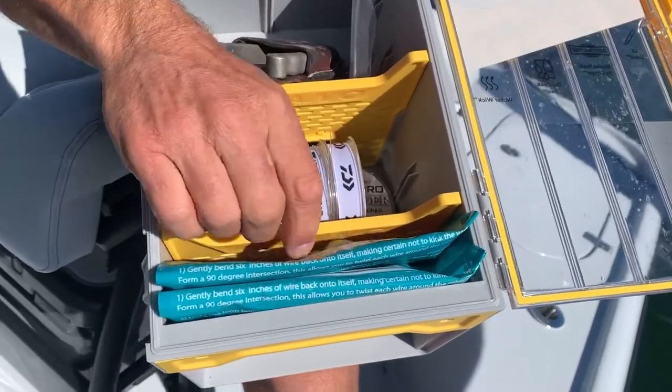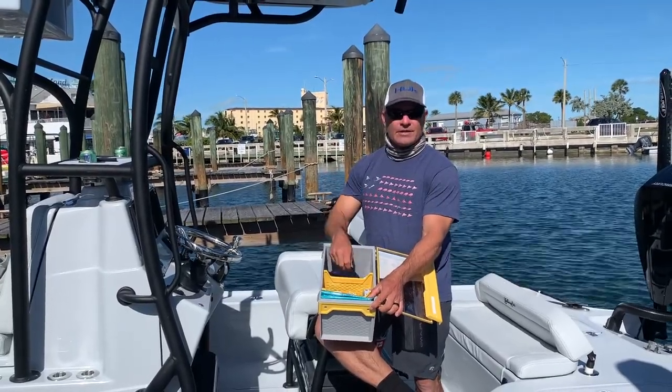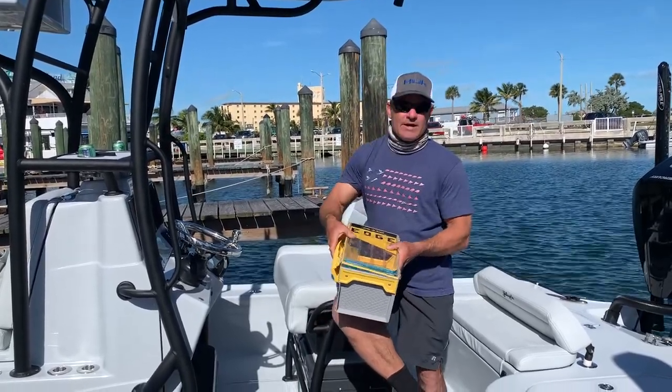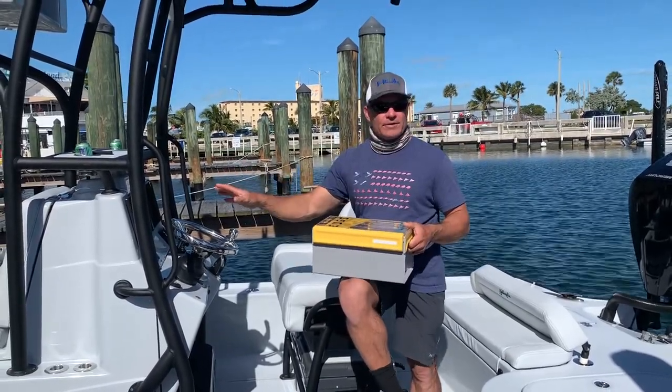I've got all my leader in here, and I've got my tools and some of the most common hooks that I'm using right in here. Now I can take this anywhere in the boat and rig. If everybody wants to stand under the leaning post, I can just grab this box, go up to the front, and rig the rods that need to be rigged up there.